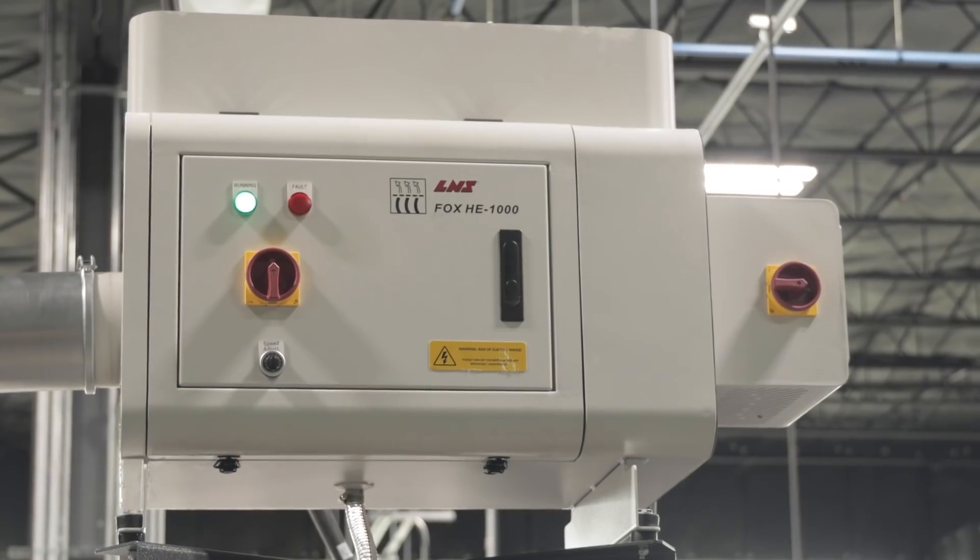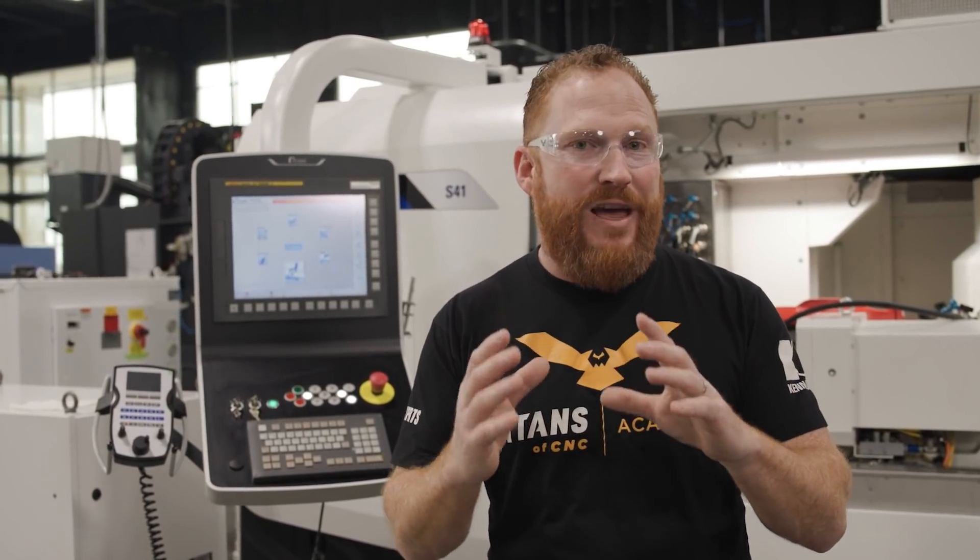When we're grinding with cutting oil, the oils can actually create a mist that can ignite. Unlike water-based coolants, you have to have a fire suppression system along with a couple other things like an LNS mist extractor to ensure that in the event of a catastrophic failure, a fire doesn't burn down the machine in the middle of the shop.